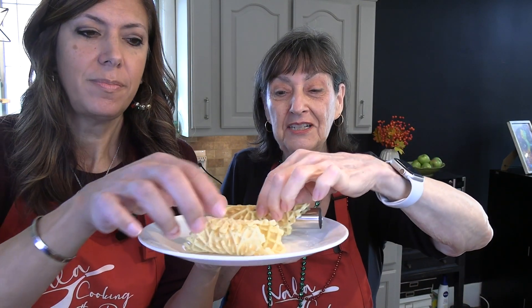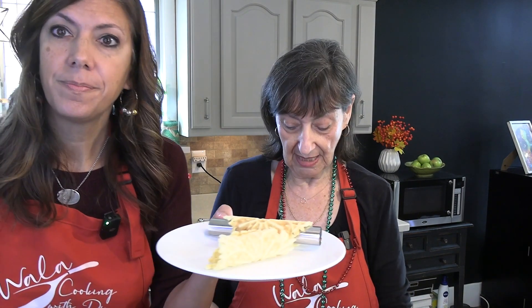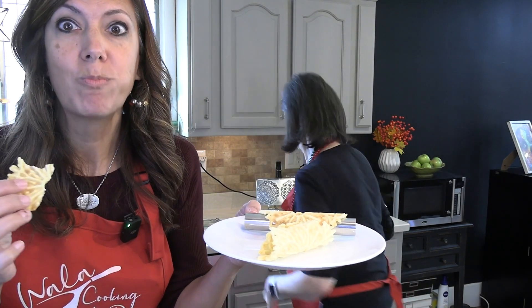We've even made a cannoli dip and used these as the little dipper with the cannoli cream, and it's really, really good.